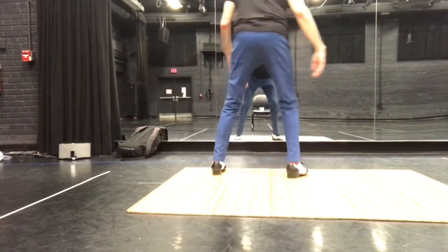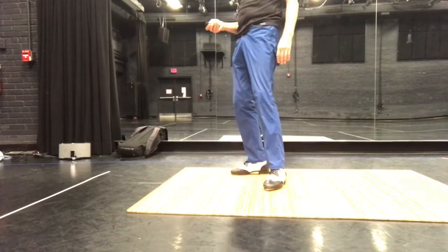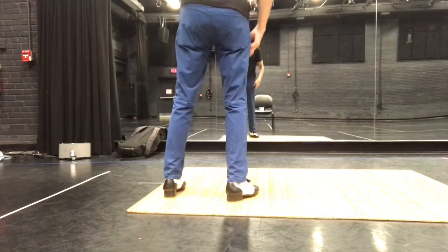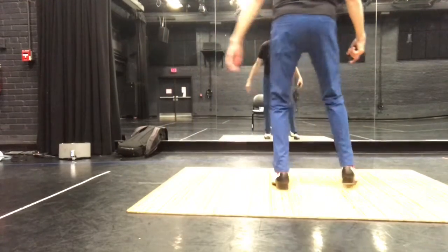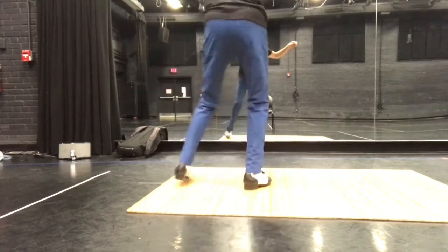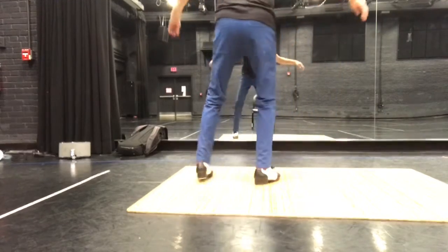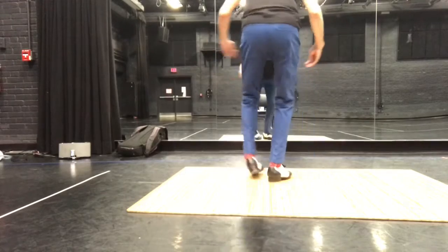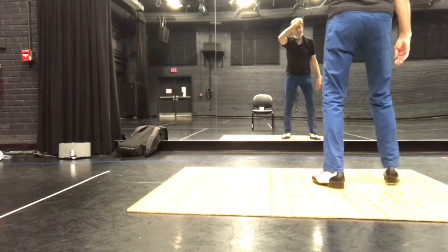Step, step, do it. Let's try that with music. This is part one of it. Five, six, two, three. Other side. Five, six, seven. Five, six, seven.